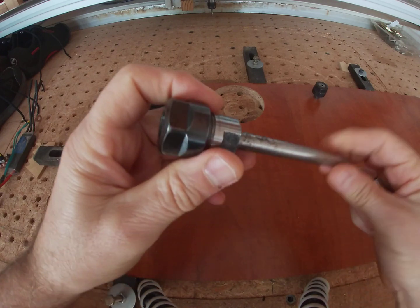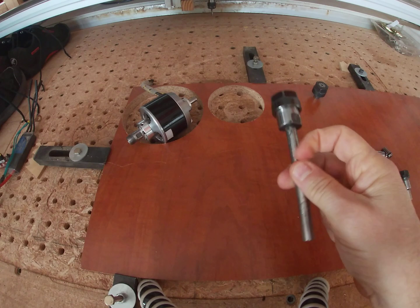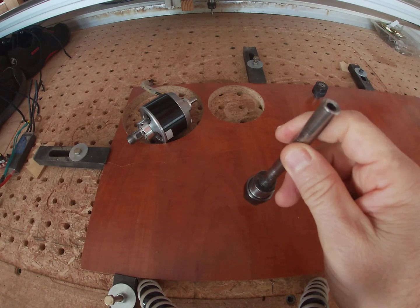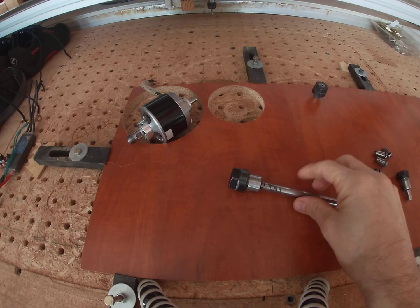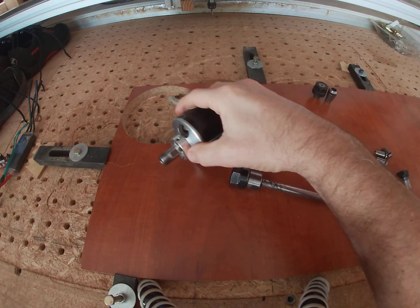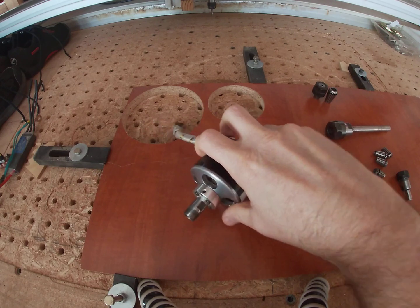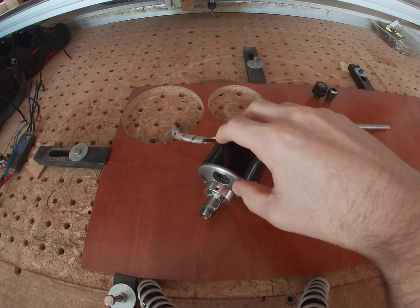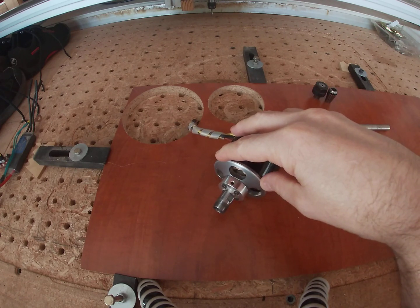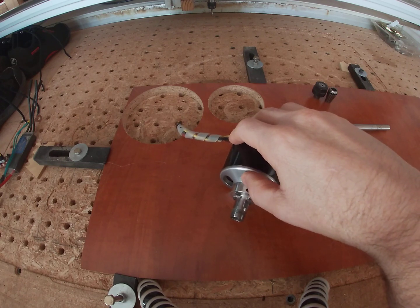You can buy this ER16 chuck separately, and if you can get a motor that accepts a 10mm shaft it will go straight in. In my case that didn't work so well because the space you have inside these motors is very limited. I ended up with a bearing that was so small it would just disintegrate after a few cuts because it would get so warm.